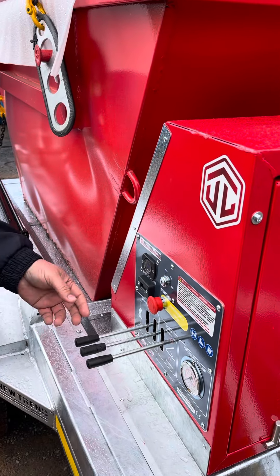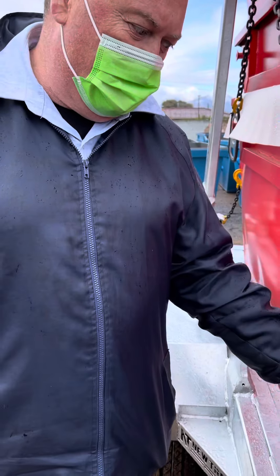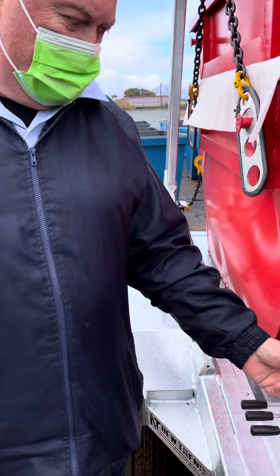Lots of times you think your trailer won't start — this emergency stop button is the reason. Check it. Got it.